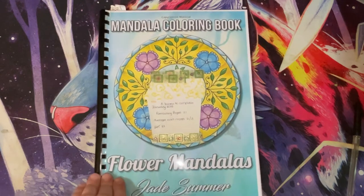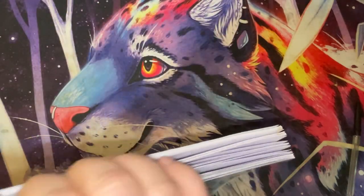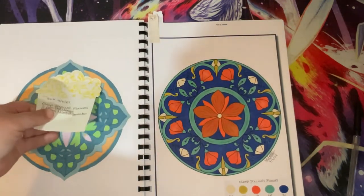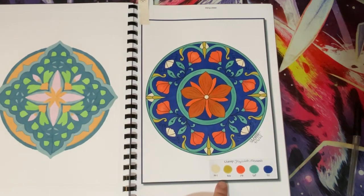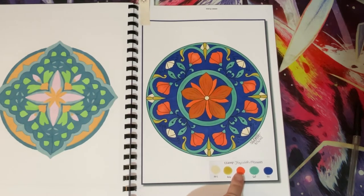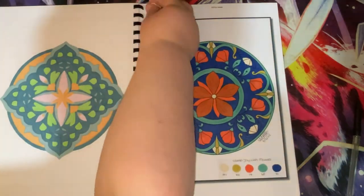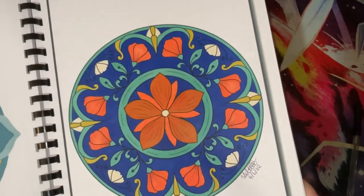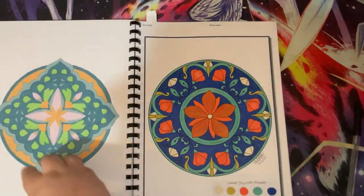Then we have Flower Mandalas by Jade Summer - another book I was trying to complete, but it got a bit much. This was a random number generator five pen challenge with Elite Joywish markers, started and finished on the 4th of June. I always love blues and oranges together, and with the tealy colour thrown in I think it comes out quite nice.